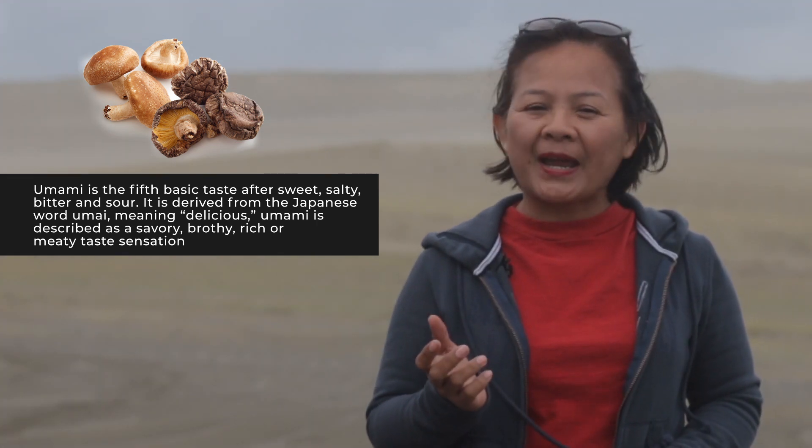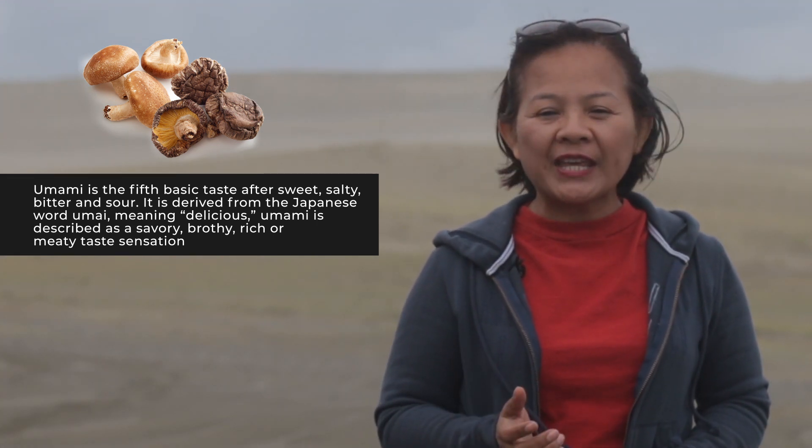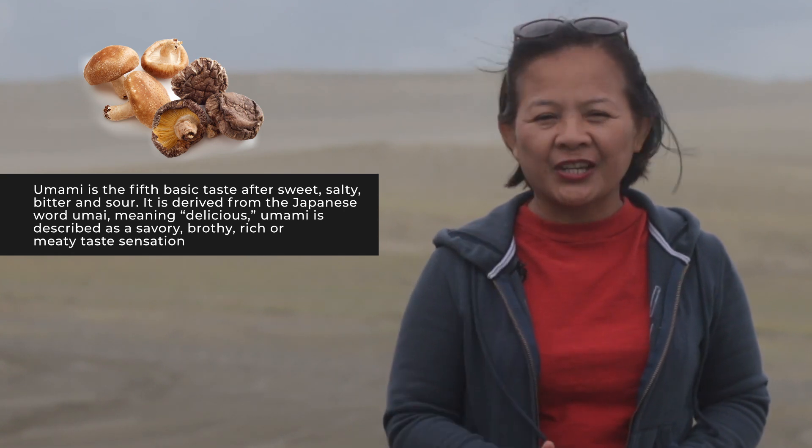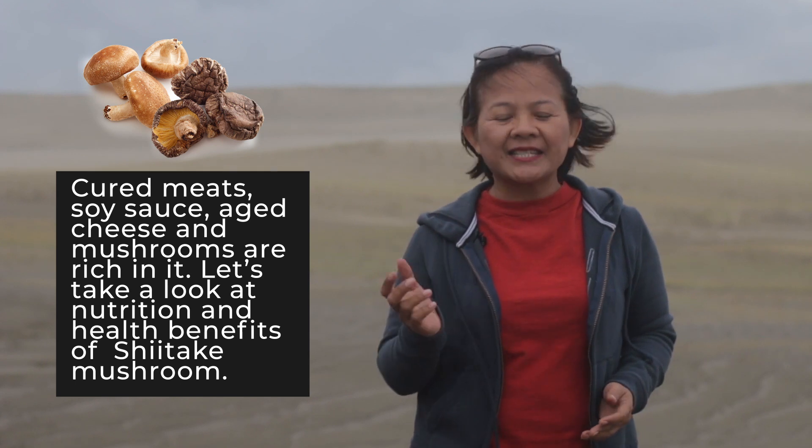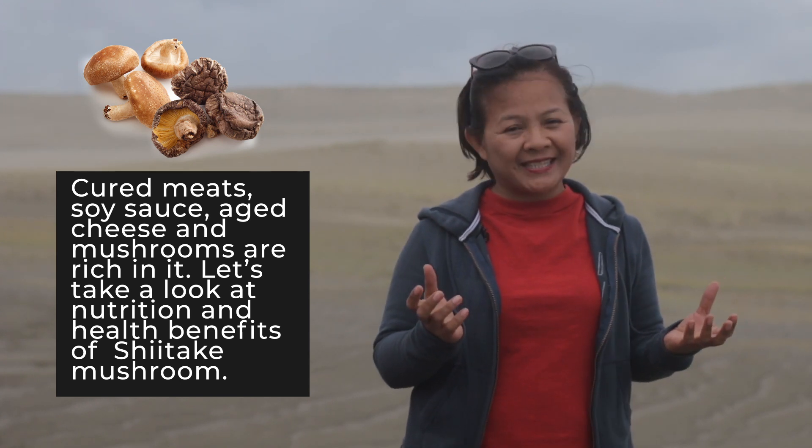Umami is described as a savory, brothy, rich, or meaty sensation. Cured meats, soy sauce, aged cheese, and mushrooms are rich in it.